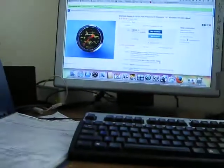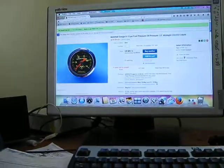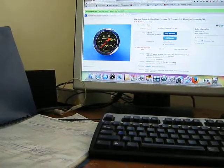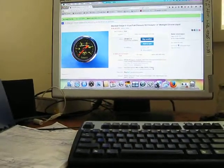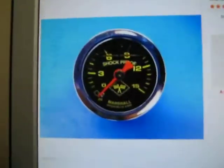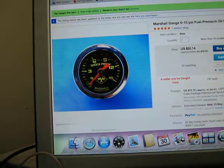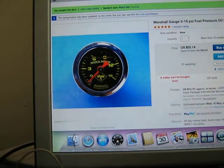Next we're going to put on a fuel pressure gauge. This is 0 to 15 psi — $26 for the gauge and $20.99 for postage.